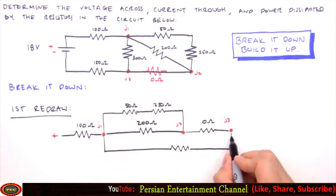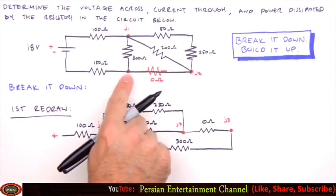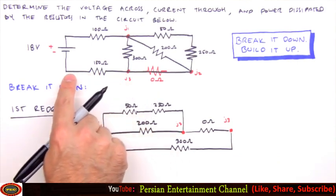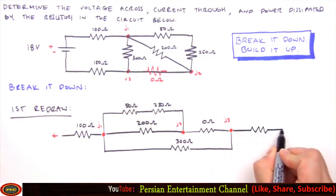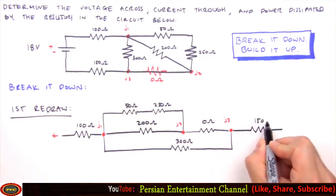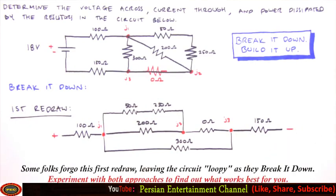Between Junction 1 and Junction 3 is a single 300 ohm resistor, in parallel with the four previously drawn resistors — we depict this with one long leg dangling between the two junctions. Following Junction 3 we have a single 150 ohm resistor leading to the negative side of the battery. And that is our first redraw — you can see what I meant by breaking the circuit apart and stretching it onto the page.